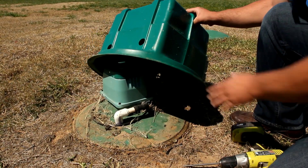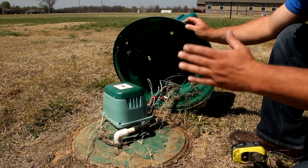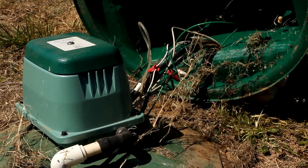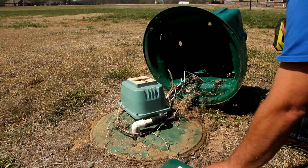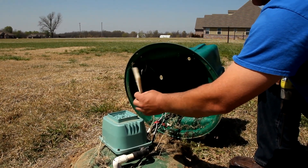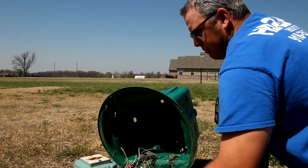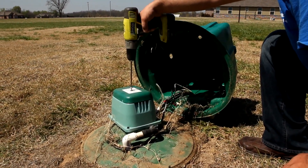Simply take the screws out, lift the box open, and you'll find the compressor. Now, we are in Oklahoma and the Black Widow loves the air compressor because of the insects that live in and around it, so if you do open these up, be mindful they like to live around the compressor. Take the screw out of the top, take the lid off, and you'll find the air filter. That one's dirty and needs to be cleaned out — just rinse it out and/or use an air compressor or air hose to blow the dust out. Once it's clean, put it back together and screw the screw down. And that's how you clean the filter.